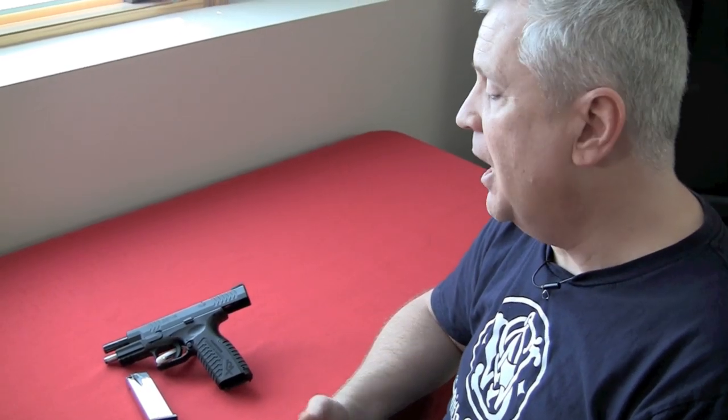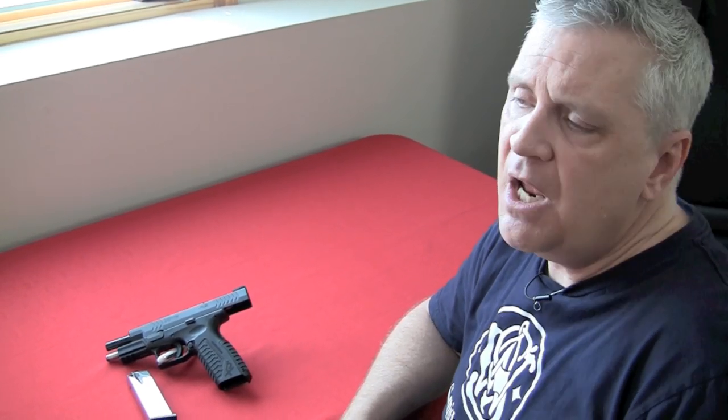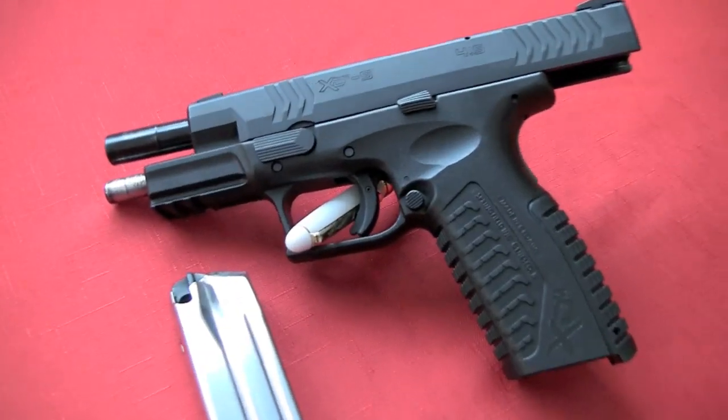It's hugely popular, very popular with law enforcement. The XDM, the Glock, and the Smith & Wesson M&P series are really the three major choices of law enforcement. Obviously there are still some carrying 1911s and others as well — I don't mean to say it's the only one — but those are the three predominant brands. And there's a reason: they're absolutely splendid pistols.